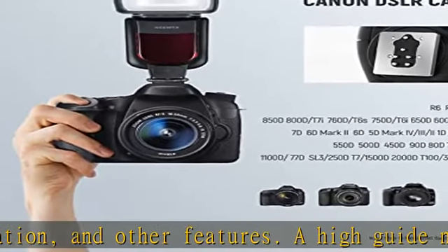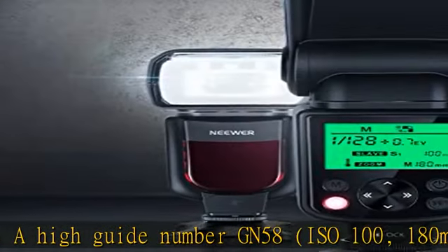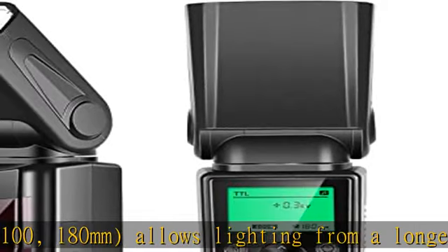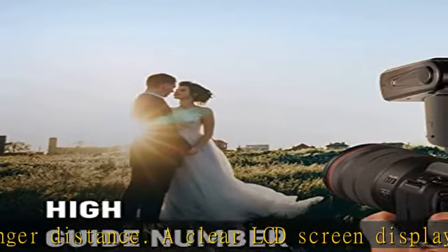Flash output is adjustable from 1/1 to 1/128 for different ambient light conditions. A 3.5s short recycle time and 1/300s to 1/20,000s flash duration let you capture every moment.